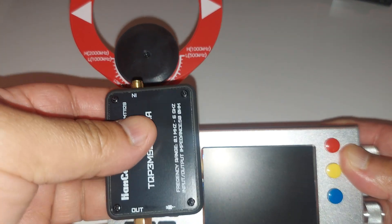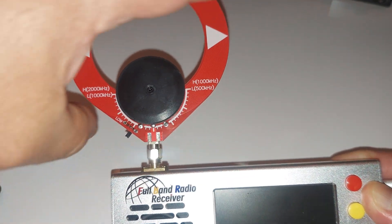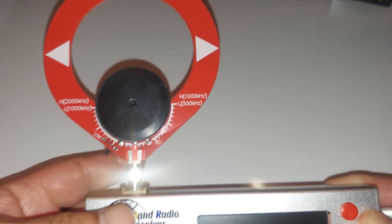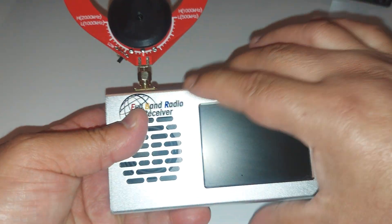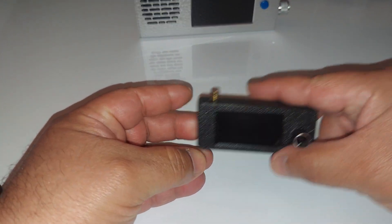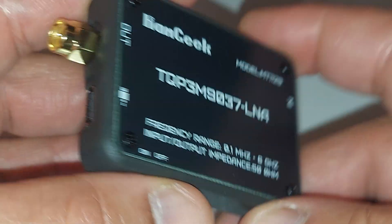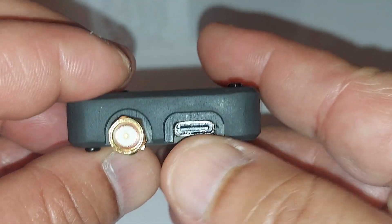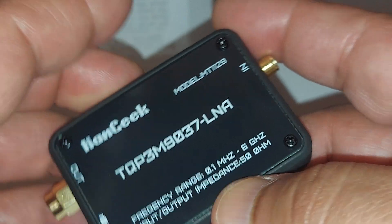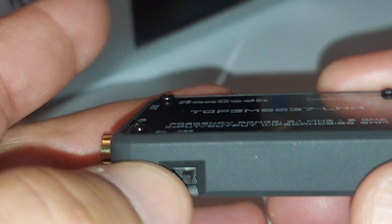This is going to go in between — of course I have to charge it first. It's an amplifier to boost signals for my donut antennas and radios like this one, the SI 4732 mini radio, and also the Malahit. Let me zoom in — you can see right there the USB-C port, which is used to charge the battery, so it doesn't need an external power source. There's also an on/off micro switch right there.